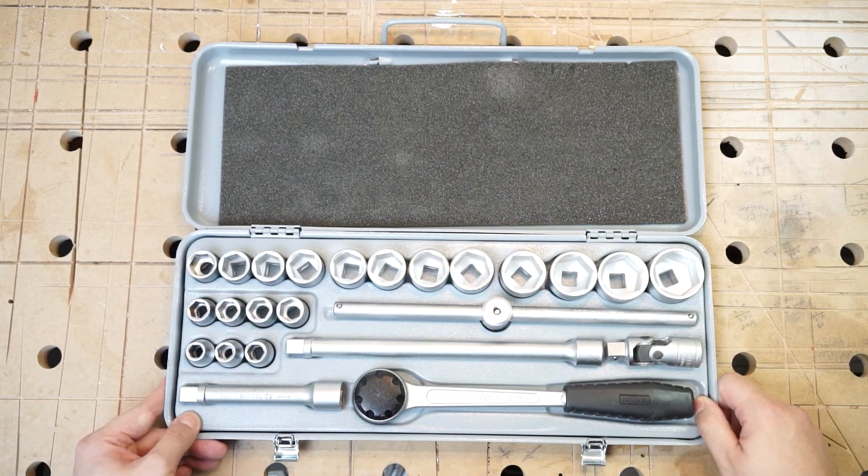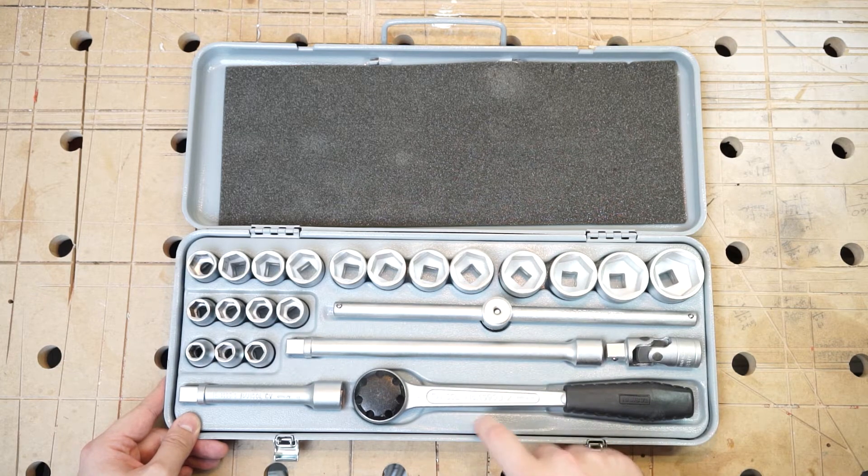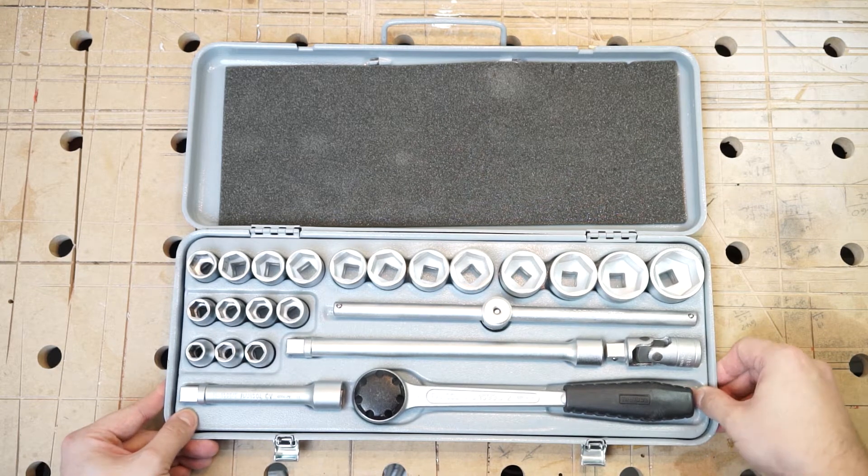The first thing I noticed is this really nice matching insert made out of sheet metal — no foam, no plastics, nothing that ages over time. It wobbles a little, but nothing that distracts me.